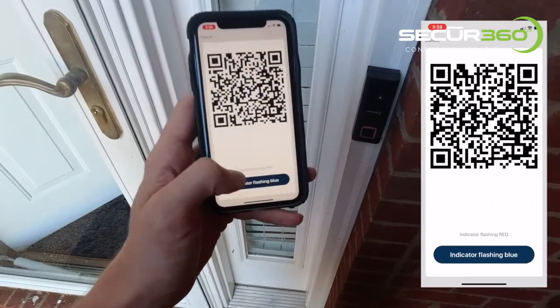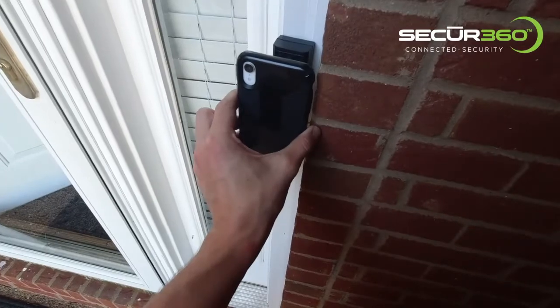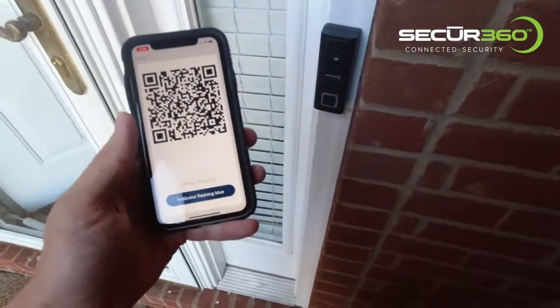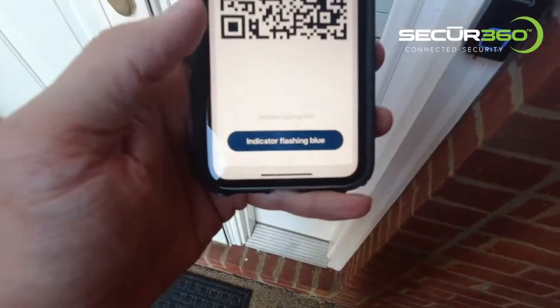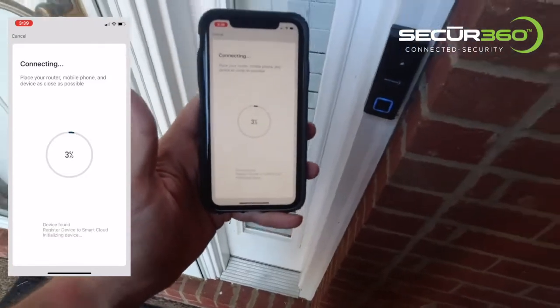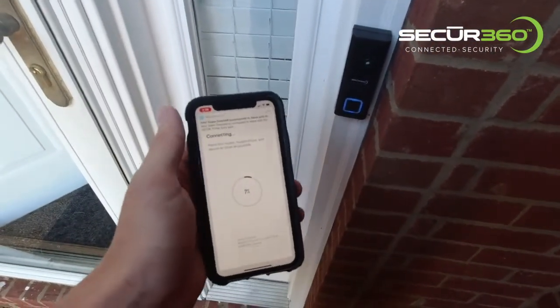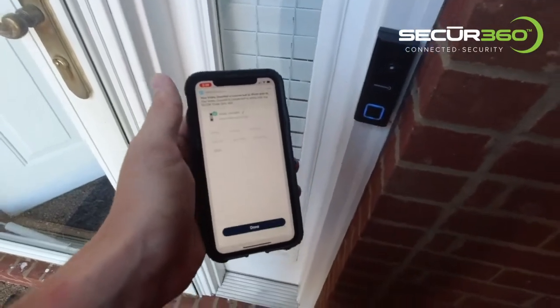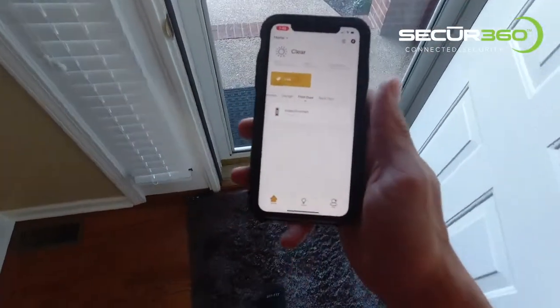It's telling me to scan the QR code. There we go — just did it. My indicator started flashing blue, so I'm going to click 'indicator flashing blue.' It's been added to my Alexa. And we got a doorbell. So now our product is credentialed.